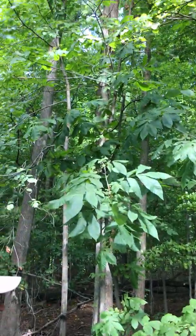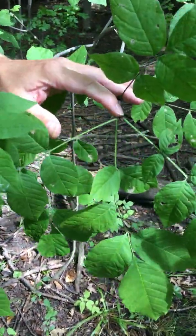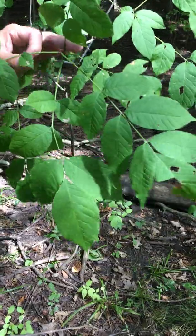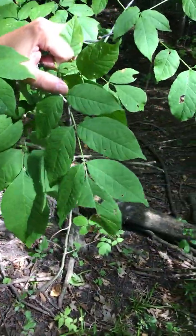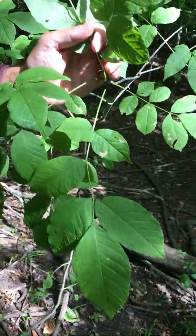It has these compound leaves, and the leaves are opposite from one another, which distinguishes this tree from the hickories that we also see at this site. They're pinnately compound, and they have little petioles on the leaflets — seven to nine leaflets — and they're whitish underneath. You can see the whitish color.